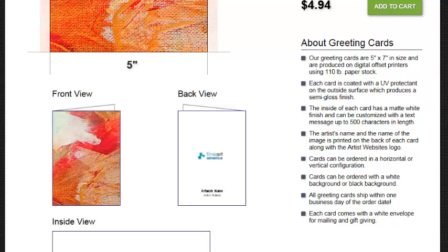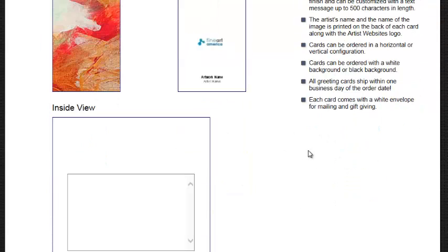Cards can be ordered in horizontal or vertical configurations. Cards can be ordered with a white background or a black background. Each card comes with a white envelope for mailing and gift giving. Now you can see the images to the left here — you've got the front view, the back view, and the inside view.